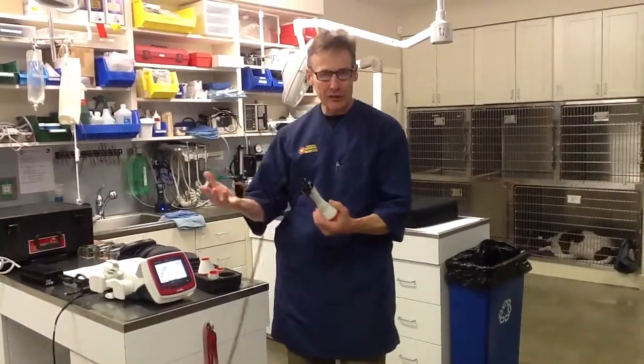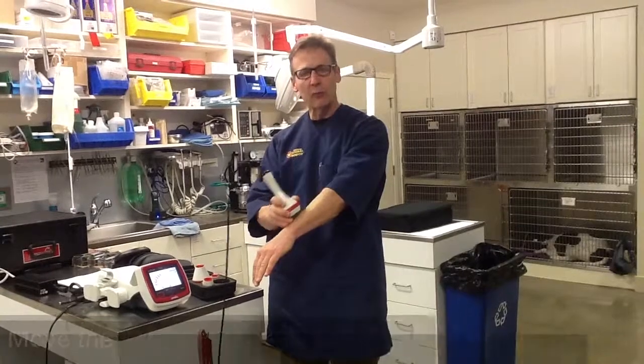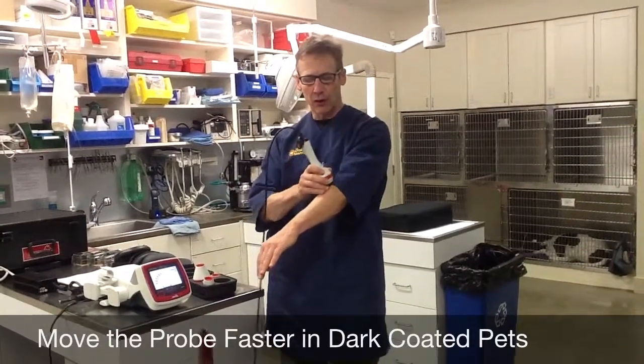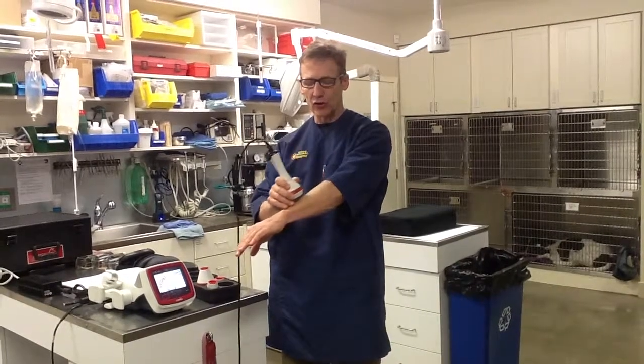Why would you want to move at 3 inches instead of 1? Say that you had a dark-skinned, dark-haired animal and it was feeling a little too warm. Then you can just move the probe a little bit faster and that will allow the tissue to cool down or stay cooler. You can also use the contact head slightly off contact — 1 or 2 millimeters away.